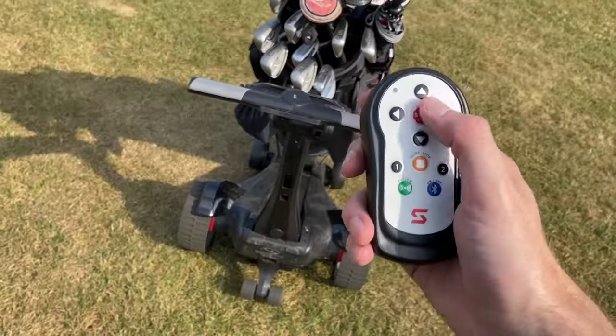Would I recommend the Stewart Q Follow? In the right circumstances, yes. First, you have to justify the significant cost — £1,600 for the base model is a lot of money. My Motocaddy M1 costs £700 — less than half. It doesn't follow me but it's still a relaxing way to play. You also have to consider whether you can physically handle the weight and whether you're happy using a remote control. And be aware: this trolley will not navigate every bunker and path on its own and never fall over — that's simply not the case.